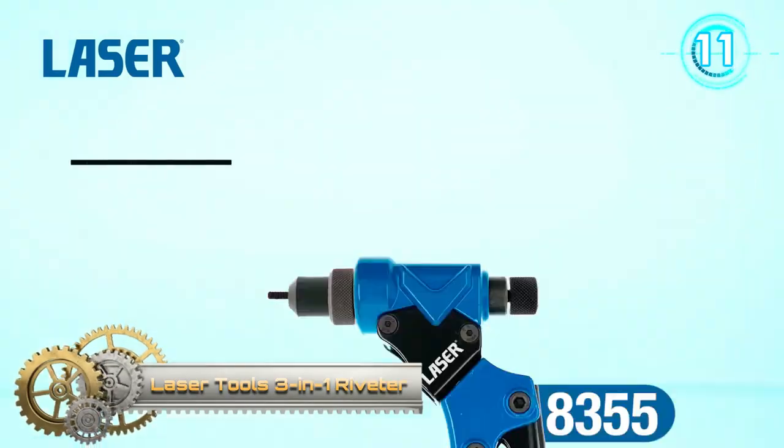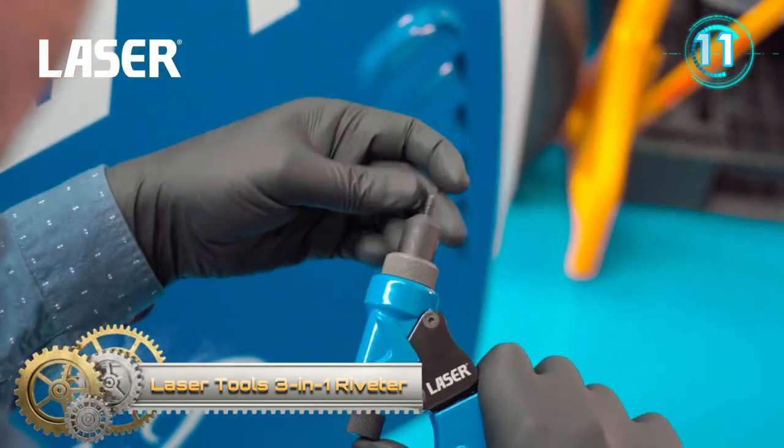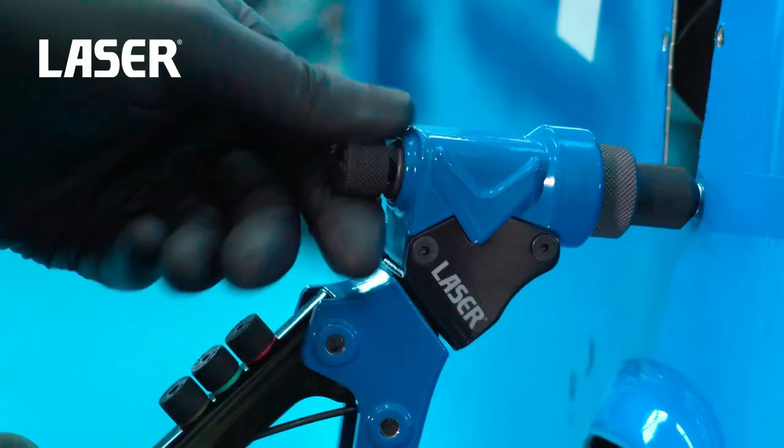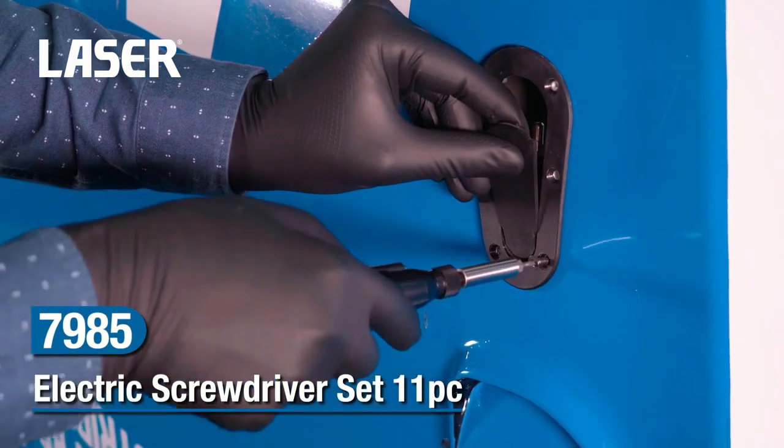3-in-1 Riveter from Lasertools. This robust multifunction tool combines a rivet gun, capable of installing both pop rivets and rivet nuts, with a reamer or nibbler tool suitable for use on stainless steel, galvanized steel, and aluminum.